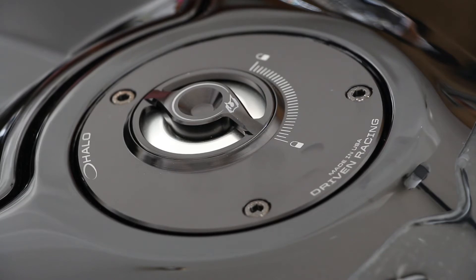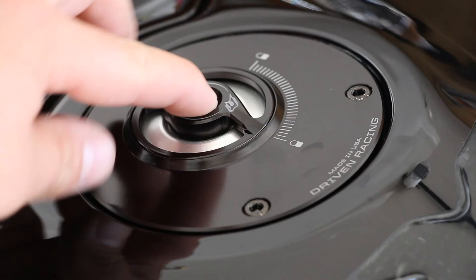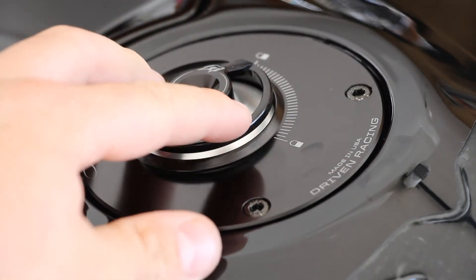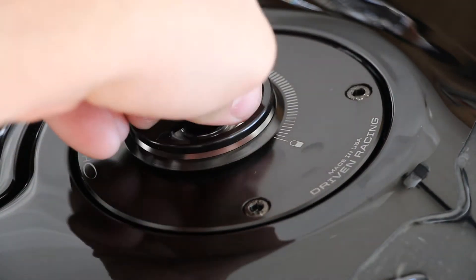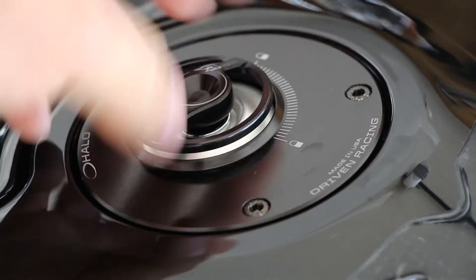The cap itself is a quarter-turn cap. What you do is push down on the center, turn it, and it springs up like that. I like the way it works a lot better — you can hear the positive engagement.